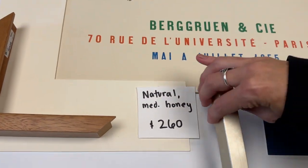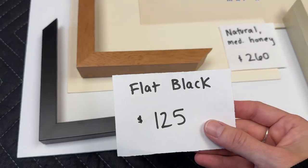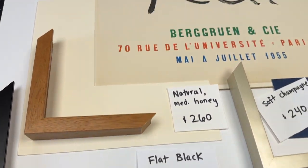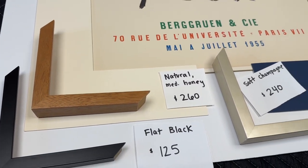So to recap: soft champagne, flat black, and natural medium honey. This is two inch mat board margins and regular glass. Let me know your thoughts — talk to you soon.